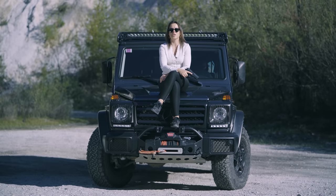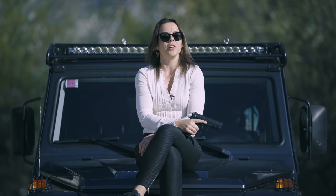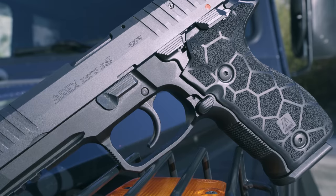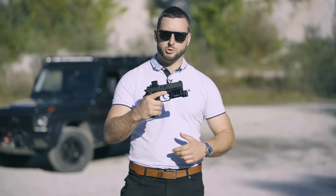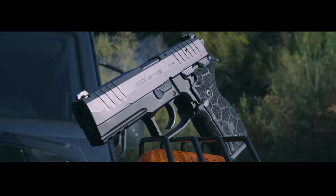The new Zero Two is largely based on its predecessor. The similar weight and size give it a familiar feel in the hand. The controls are ambidextrous and in the same position as the Zero One. Out with the old and in with the new — let's check some of the changes and upgrades that ARAX made to the platform.